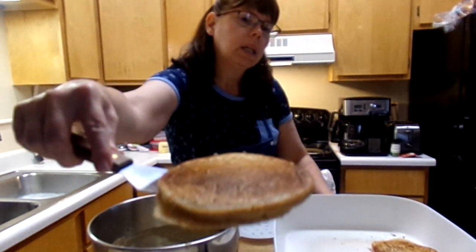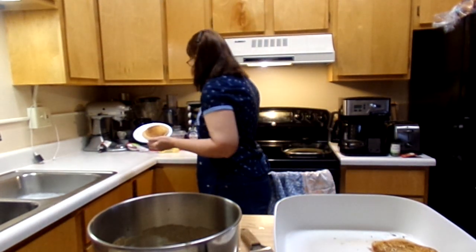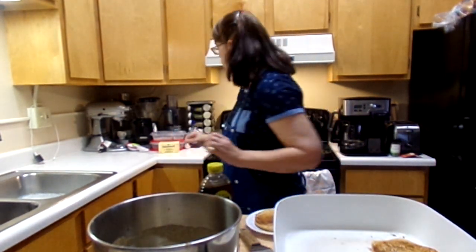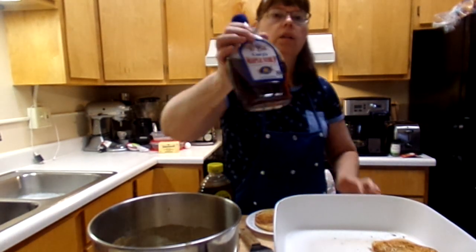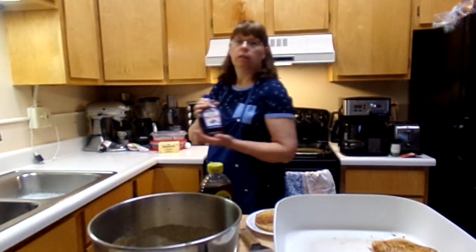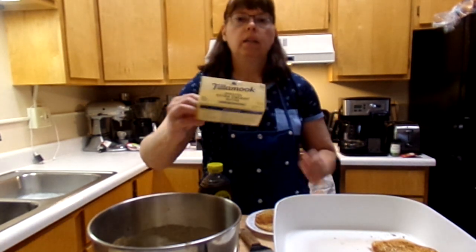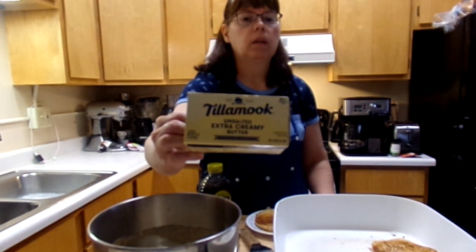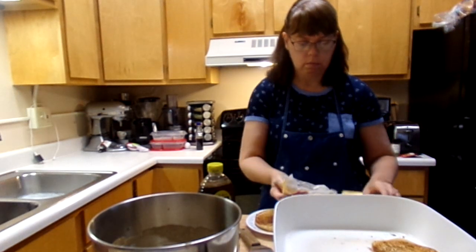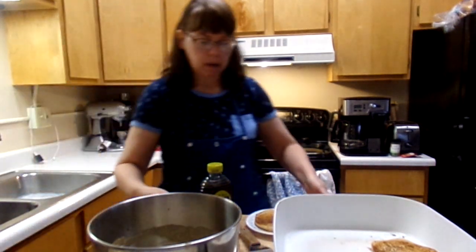That's what it looks like, man — that looks good! I like raw honey; I just sprinkle a little bit. You can use this type of syrup, it's really good — this is what my husband likes. I like to put a little butter; this is really good butter, I like it. Add some of that.